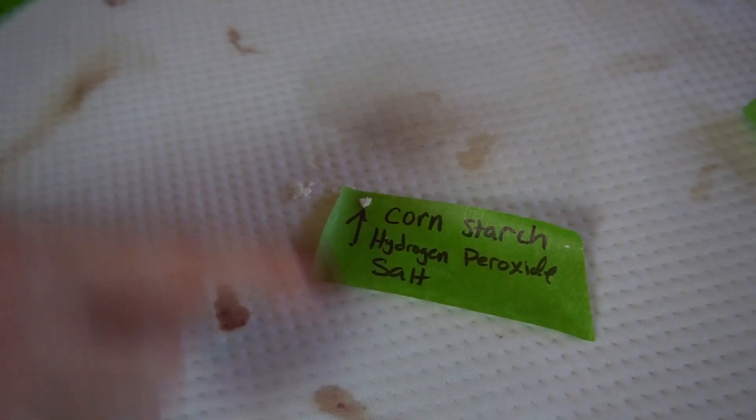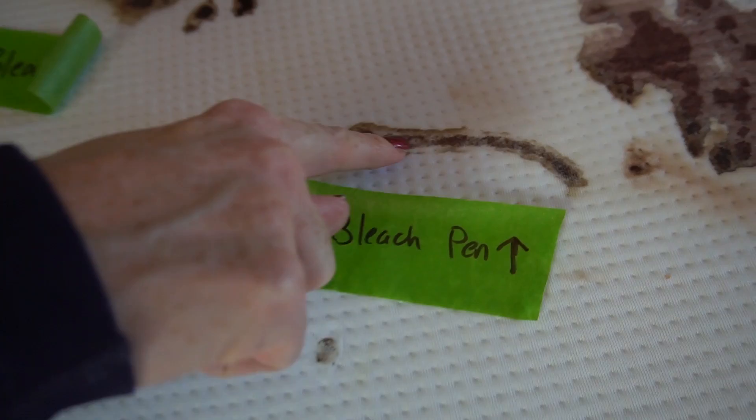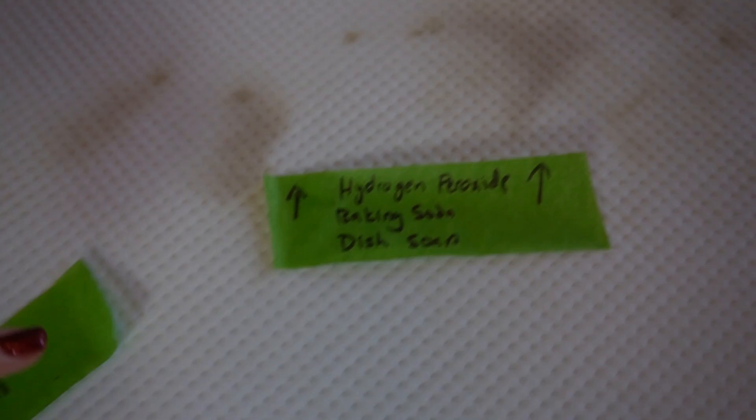This right here is meat tenderizer — here's where I scrubbed it, here's where I didn't. I don't think that worked at all. Cornstarch, hydrogen peroxide, and salt — it worked okay. Hydrogen peroxide, dish soap, and salt — not at all. Over here is bleach: liquid bleach didn't work. The bleach pen — maybe a little bit on the edges, but I was not that impressed. Here's the OxyClean — I really thought OxyClean was going to do the best, but it's still there.